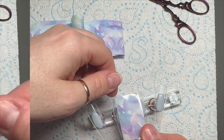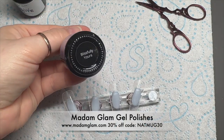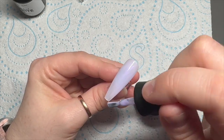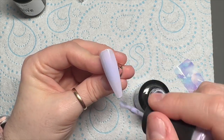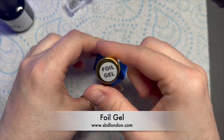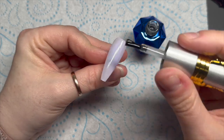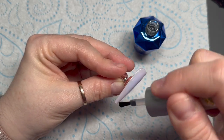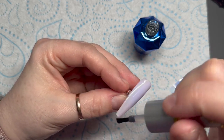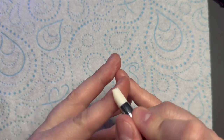That is the bit and it's just the right size to go over the nail. I've chosen a lilacy color to go underneath just in case any bits don't transfer properly — I'm going to use Blissfully Yours. I'll apply one coat, pop it in the lamp for 30 seconds in an LED lamp, and then I'm going to use the foil gel from SPD London. This is one of the best foil gels I've ever used — it's my favorite foil glue gel.